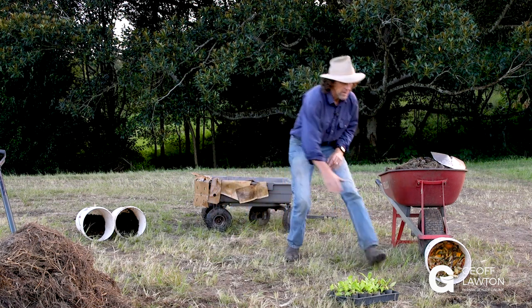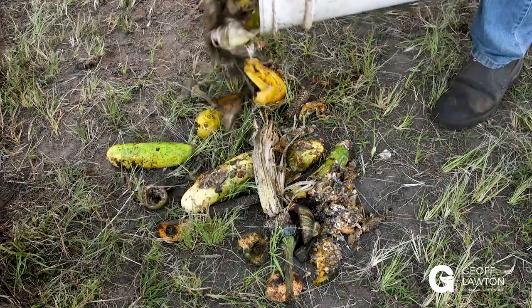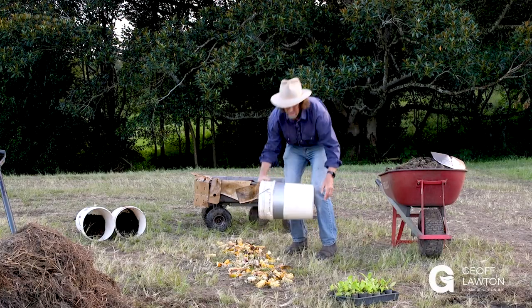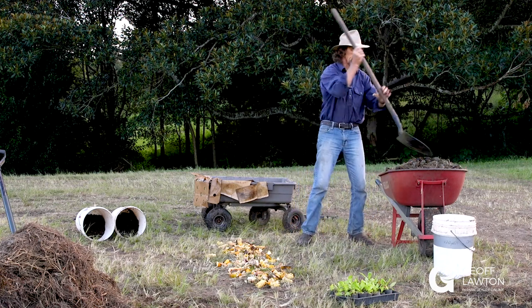First up, I've got a bucket here of food scraps. I'm gonna pour them on the ground — just general food scraps out of your kitchen. That looks like a right mess, doesn't it? But that's gonna be our garden bed. I'll make it simple, make it small.